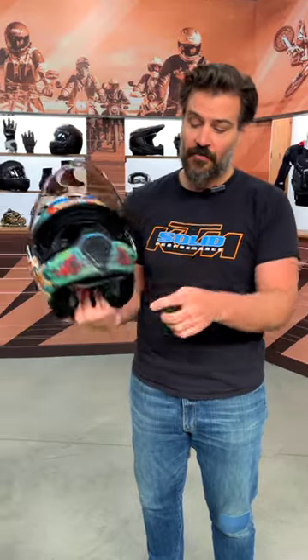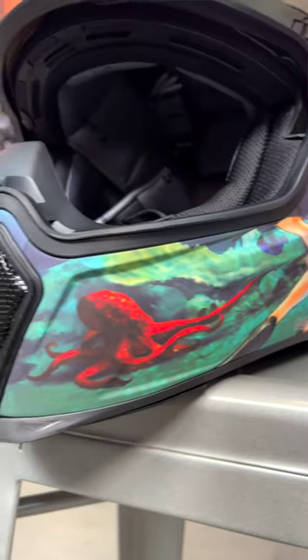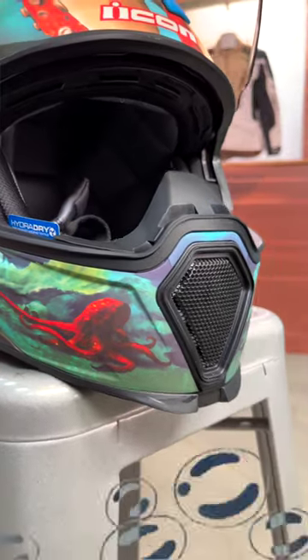If you're taking a look at the chin bar, you'll notice you have two octopus down on either side, and then the tentacles work their way throughout the entire helmet.